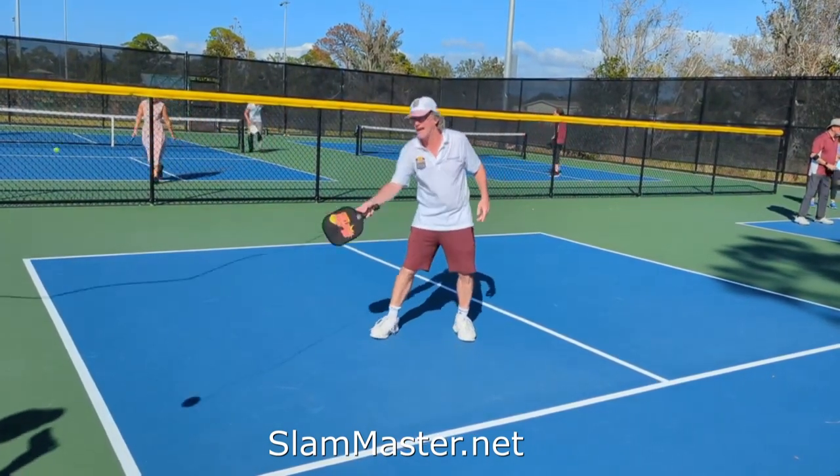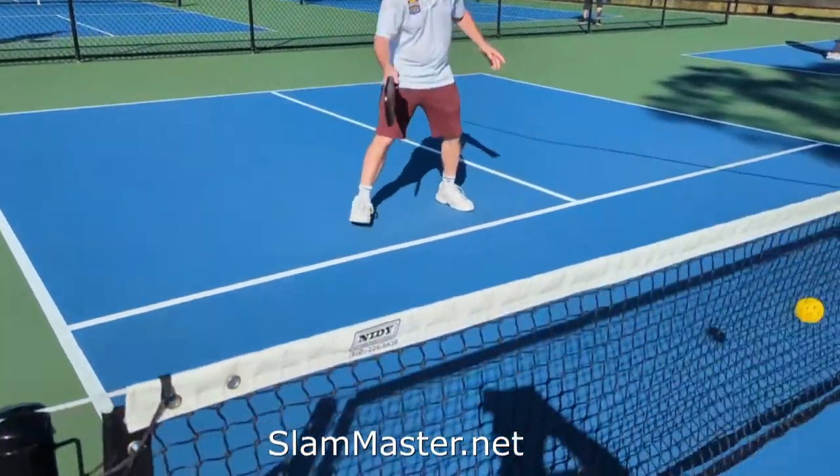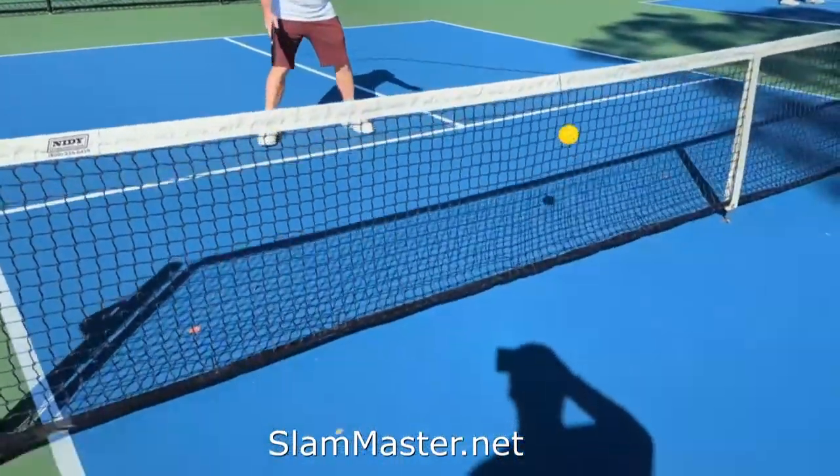I can go left, I can go right, go middle. Let's see some volleys — I'll do dinks over the net. Dinks over the net!